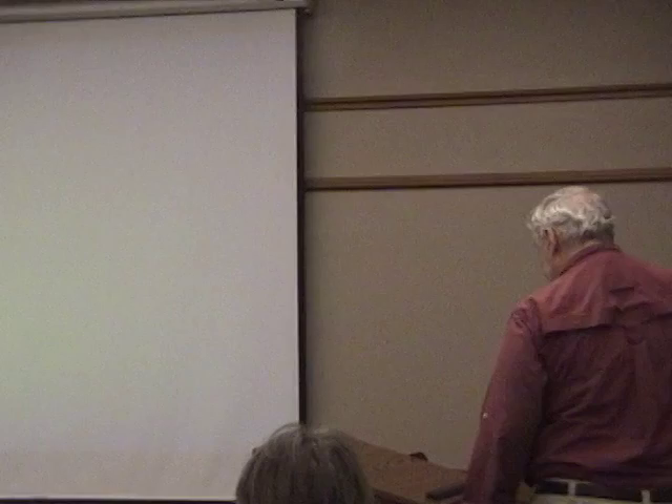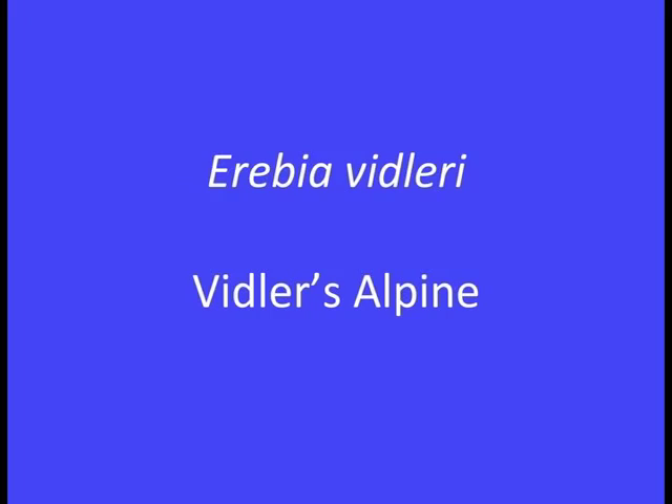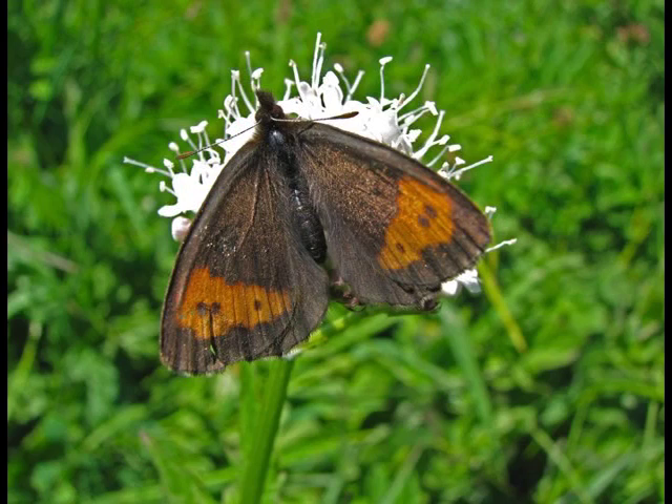Our species for tonight is the Vittler's Alpine — one that we've never done before, partly because we never completed rearing it. The Vittler's Alpine is one of the brushfoots in the group we call satyrs or satyrids. It's basically a black butterfly with orange spots on the wings. The shape and pattern of the orange spots is one of the ways you separate this from its nearest relative, which we'll show a little later.